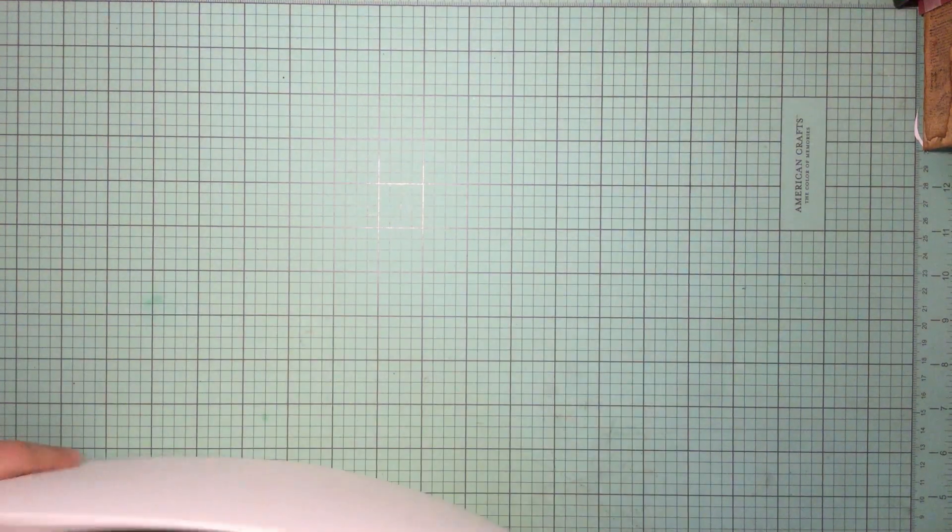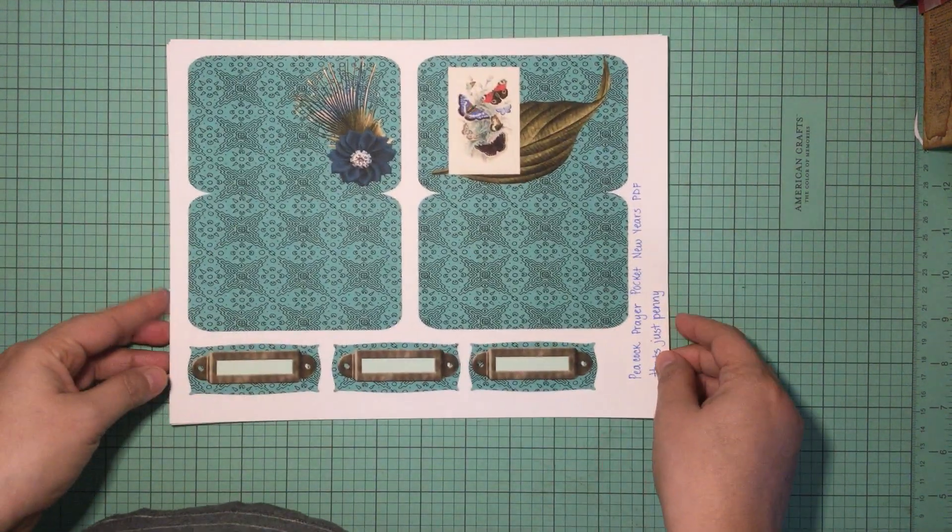Hi guys, welcome to my channel Thomas Creations and More! Today I'm sharing some great news — I got some wonderful comments on my prayer pocket for my design team project for That's Just Penny, and one of the subscribers asked for a tutorial, so I am going to be doing a tutorial on how to make them.